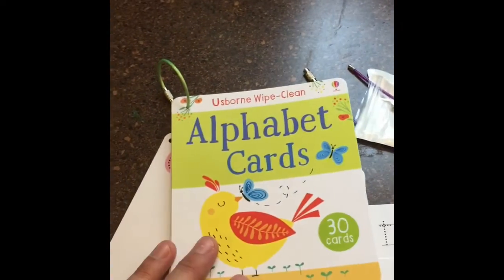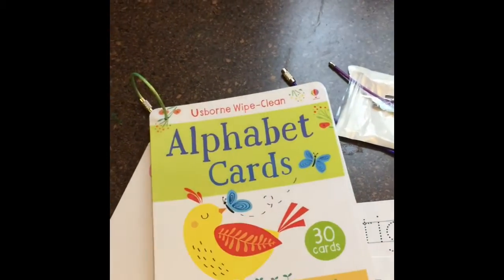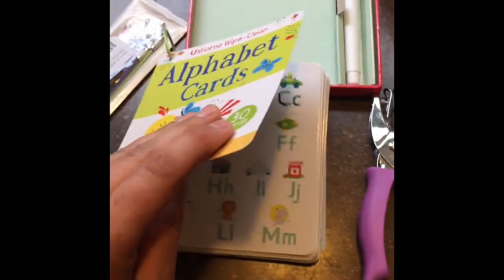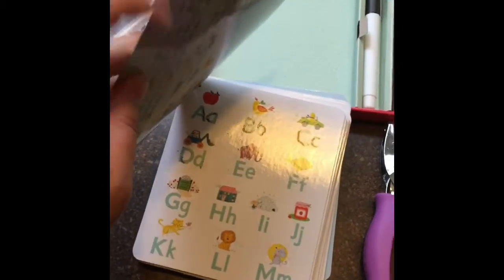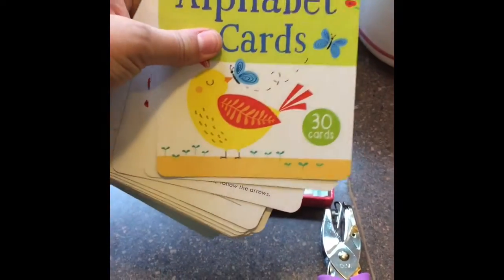If you are brave enough to go out to eat with your toddlers and children, these cards are nice and thick, durable, and shiny so they won't be ripping at the corners. Fantastic.